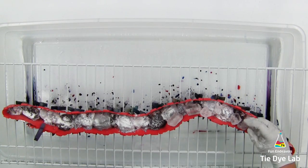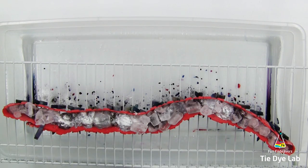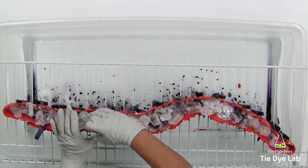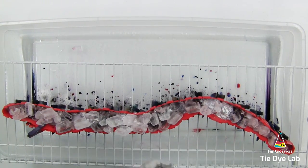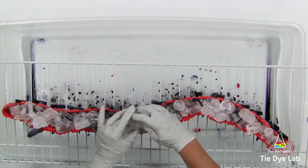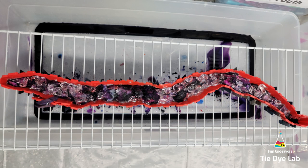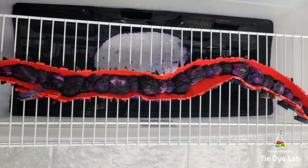Now I'm going to add the ice on top of the shirt and set it aside to allow the ice to melt. After the first layer of ice melted, I came back and checked the shirt — there was still quite a bit of undissolved dye sitting on each of the sections, so I added an additional layer of ice. After the second layer melted, almost all of the dye had dissolved and gone through the shirt. The dye had come through to the back side, so I just left the shirt alone and allowed it to process — probably about 24 to 36 hours.